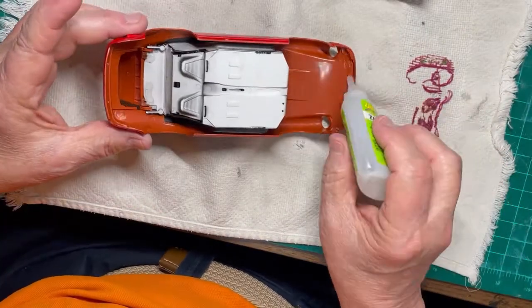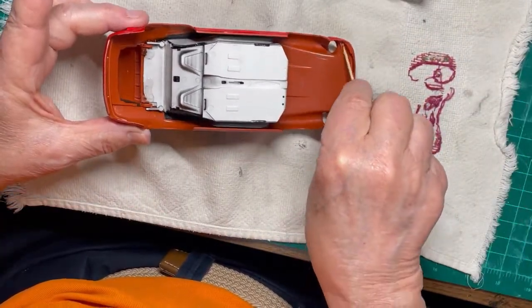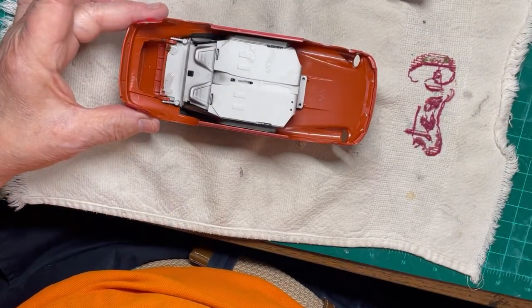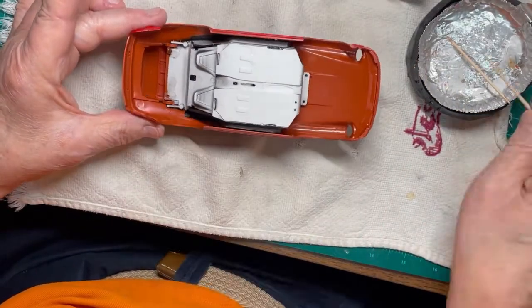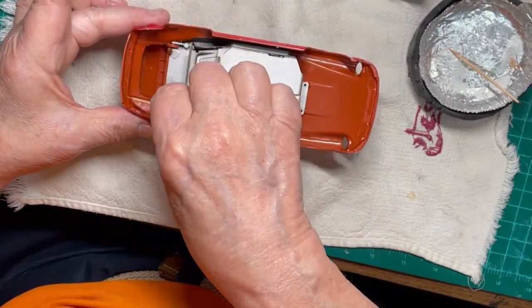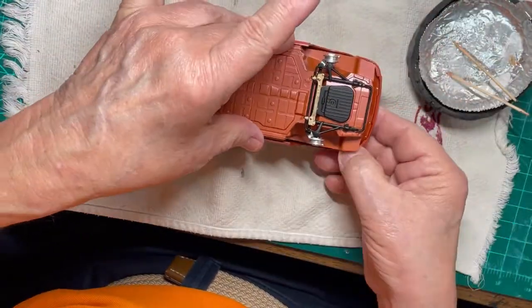The underframe is cemented in place next. It is a tight fit, so be careful not to break anything when pushing it into the body. Be sure to apply enough cement so it doesn't come apart, as you are going to be handling this assembly a lot to apply the parts to finish the model.